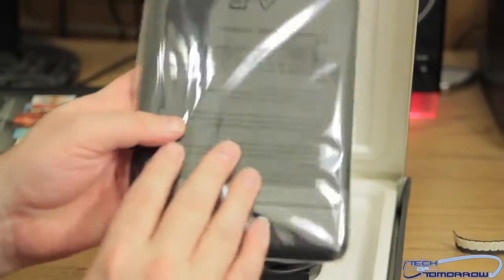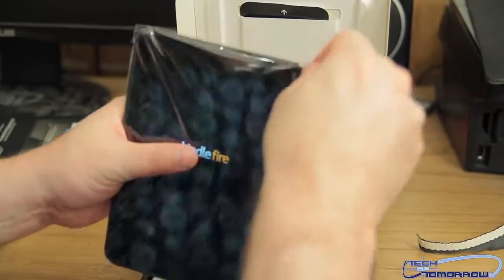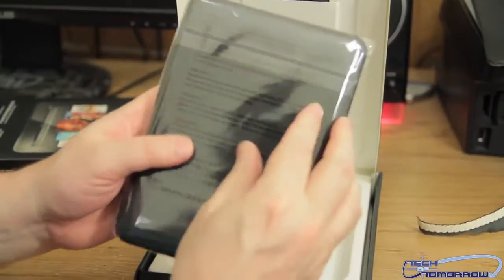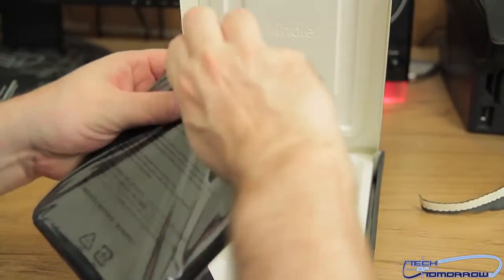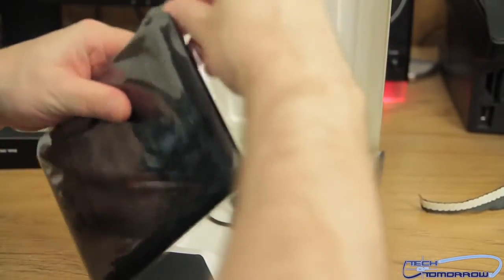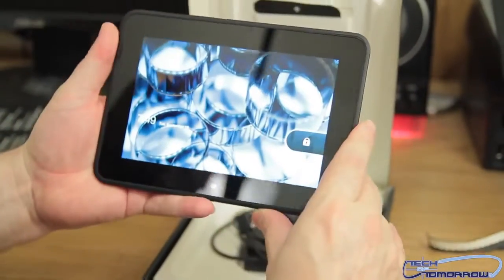Then we've got the unit itself, which comes completely sealed in a package. Now one of the things you guys are going to ask is what's the difference between this and the Nexus 7. Well, this uses what's called a skinned OS — it's not the exact same Jelly Bean OS that the other one has. So it looks like it's already come charged up.